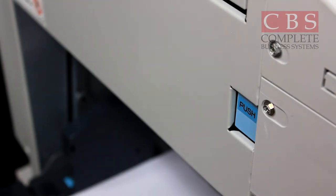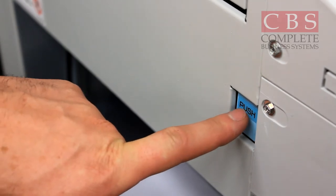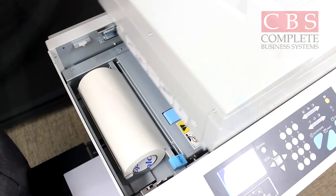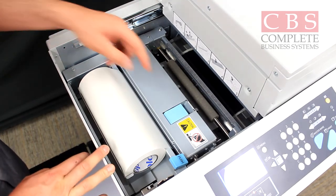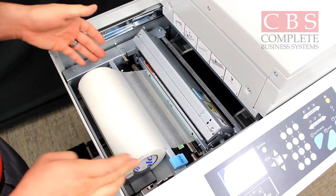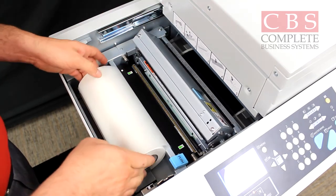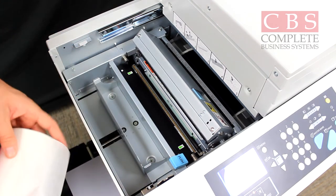The next step is how to change your master on the Duplo. It's very simple. All you have to do is push the push button and your top drawer will open up. Go ahead and push it open. To change it, all you have to do is pull on the tab, the pop will open up, and if there was a master you need to take out, just coil it back, pull it out, and get your new master roll.